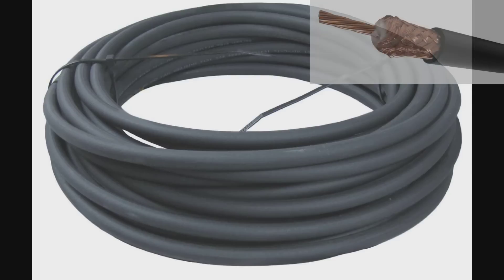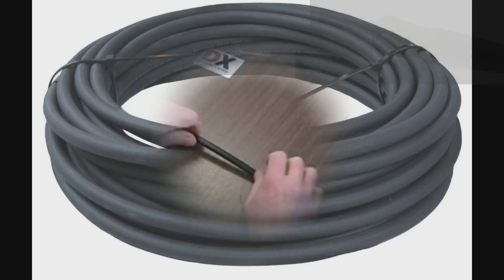The RG11U cable is ideal for impedance-matching phasing cables for arrays from HF quad squares to VHF applications. DX Engineering RG11U cable uses standard PL259 and N connectors, normally designed for RG8-sized cables.